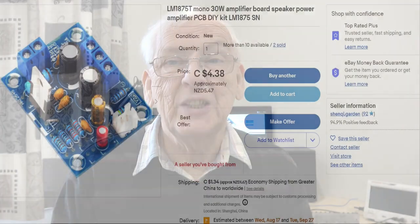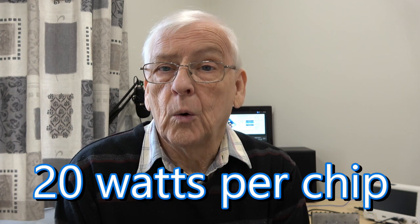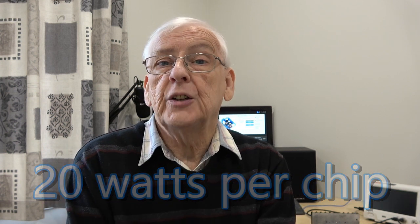Today's project is a little kit from the usual sources — it's the LM1875T. This isn't a new chip by any stretch of the imagination; it's been around since 2011, and it's actually a pretty good chip. It produces about 20 watts per channel or a little bit more into 4 ohms. I don't want to give away what I've found, but it's worth watching till the end because there are a few surprises in store. So let's get on with the tests.